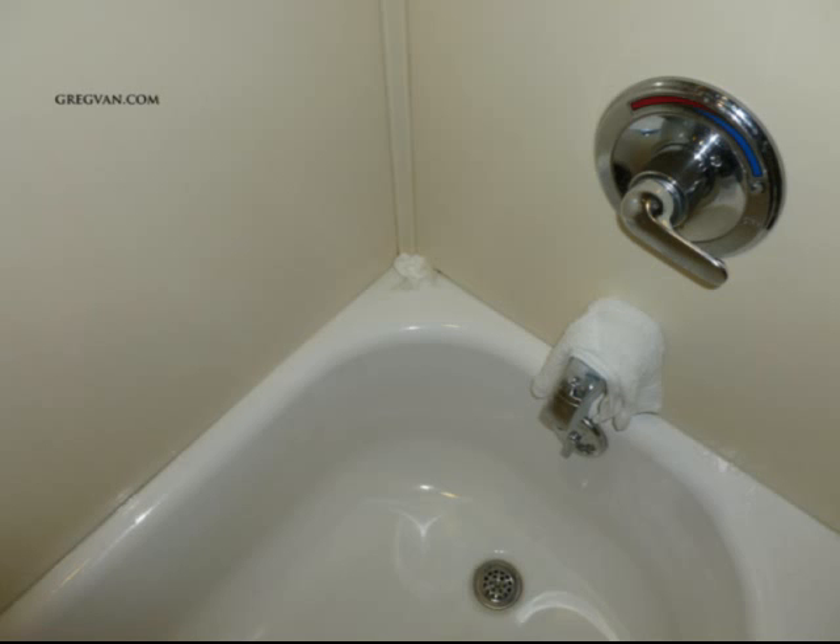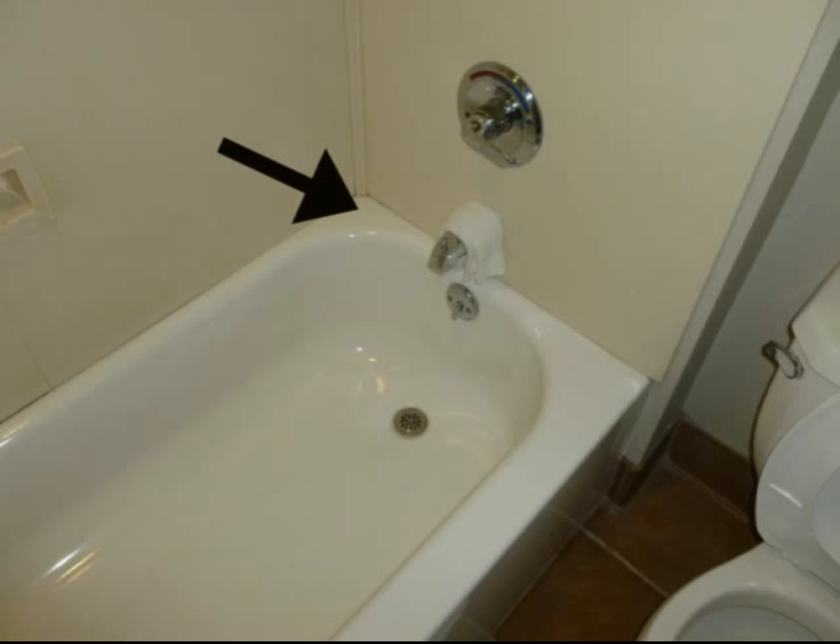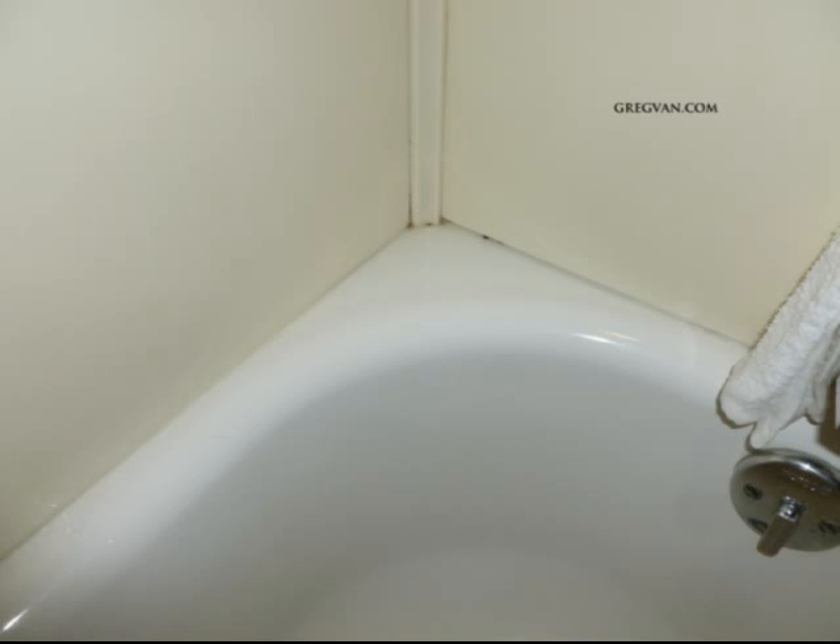Here's a problem I run into every once in a while: putting the tub in incorrectly without leveling it. Water can accumulate in the corners, and this isn't a good thing. It doesn't really matter what type of surround you use — water needs to drain away from these areas, otherwise you're going to get mold, or at least increase your chances of getting mold.